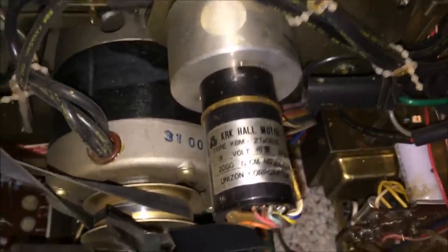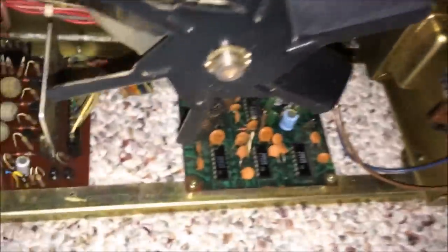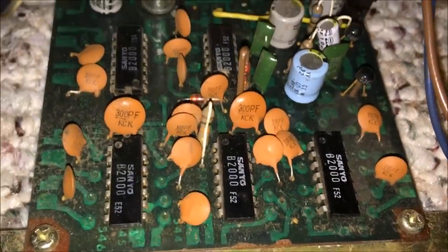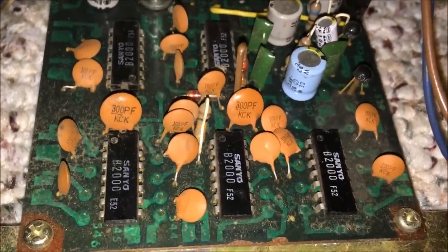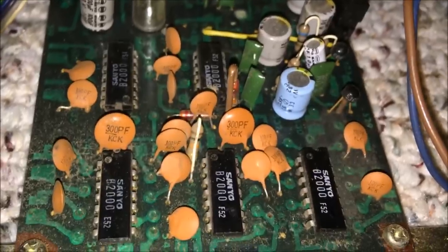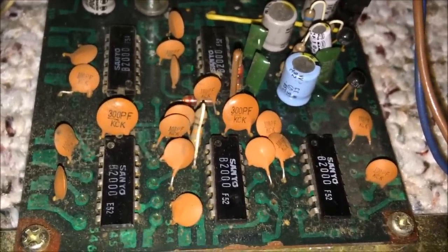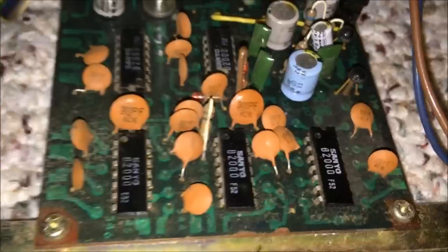This is also interesting: 'Kirk Hall Motor' — whoever Kirk Hall was, he apparently made that motor right there. Down here this looks almost like computer chips on this board, although they all say Sanyo on them — some kind of integrated circuit on this particular board, along with a bunch of ceramic capacitors. Here's another shot of this board: it's got some potentiometers on it as well and some transistors with a heatsink.